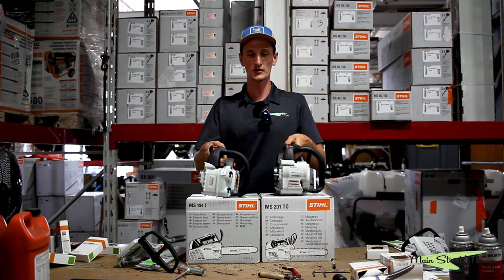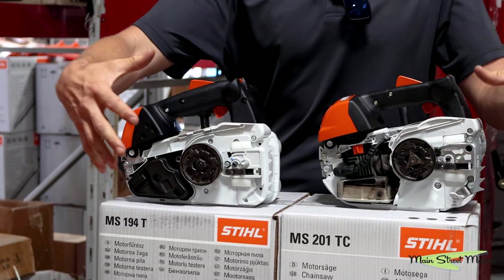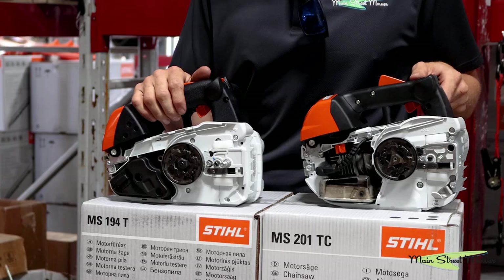These are both professional arborist climbing saws and we have their sprocket covers off so you can see in and see the guts.